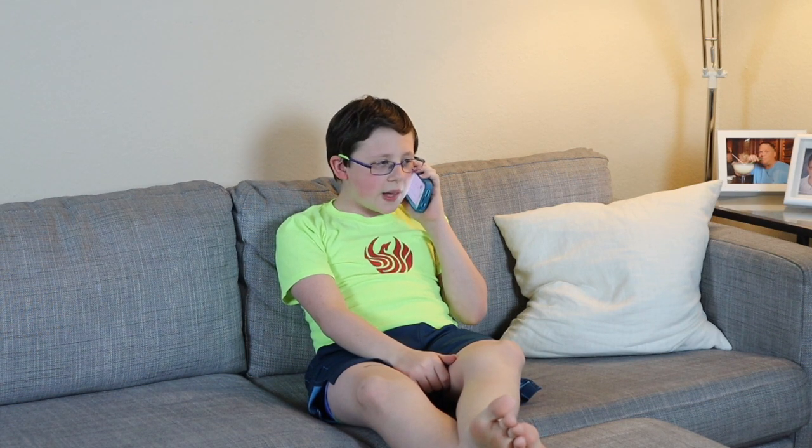Grandma! My dad is saying something about being on a budget. Do you know what that means? I don't know what that means, but I'm scared.